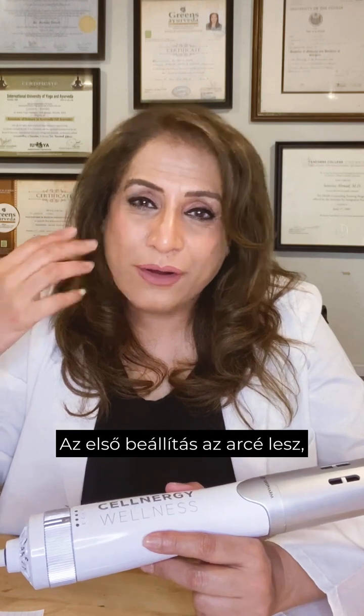When we are at zero, the power is off. That first setting is going to be for the face, because you do need a high speed but you don't want too much heat for your face, so it's a low heat setting. The second setting is low speed and high heat.